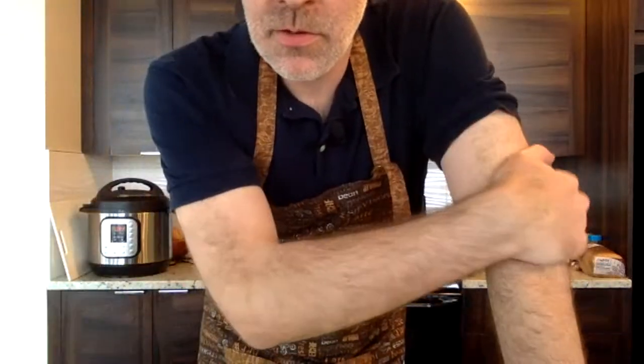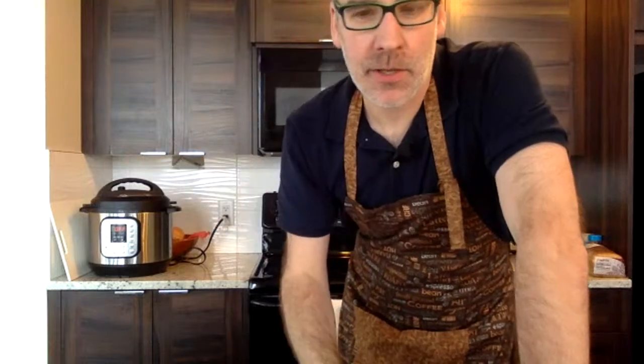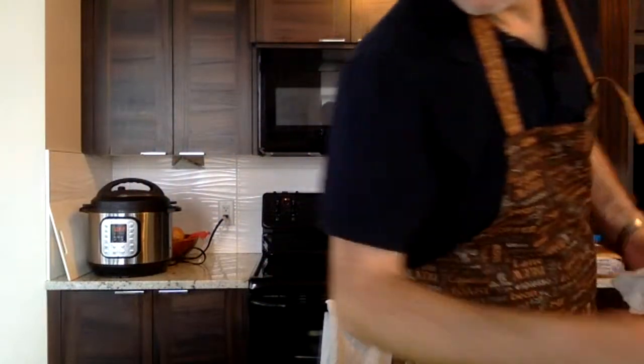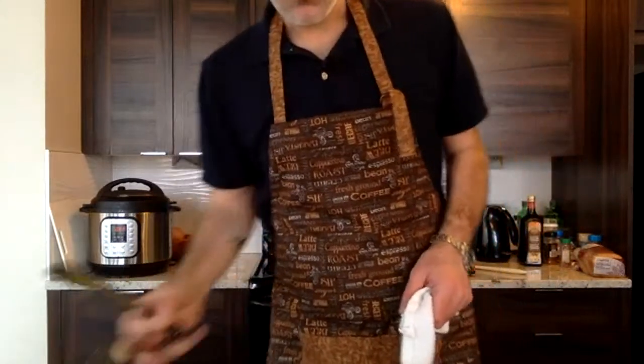We've got a bunch of new people here — welcome! We try to have everything ready from start to finish under an hour; we're just over 20 minutes so we're doing good. As the onions are starting to caramelize, we'll get the salad ready — just cutting up the vegetables for the mixed salad. Those onions will eventually cook all the way down.